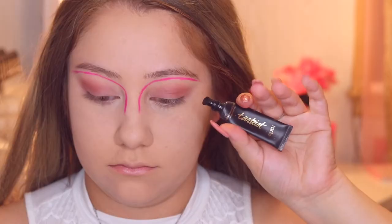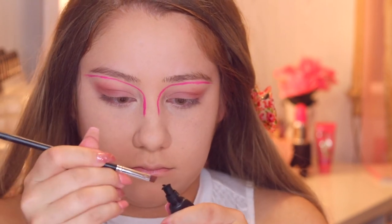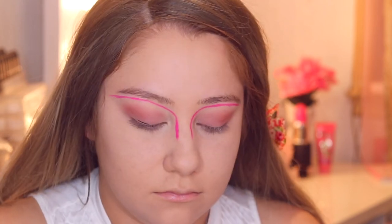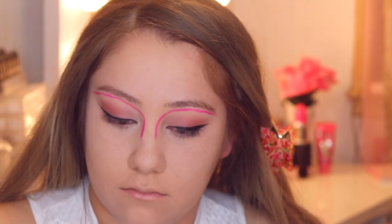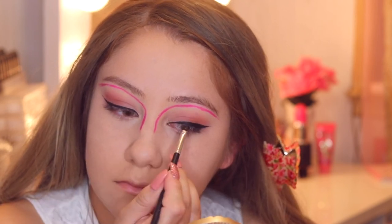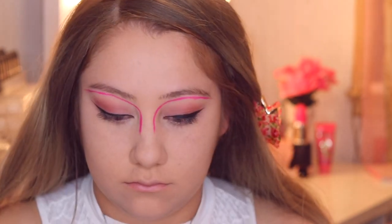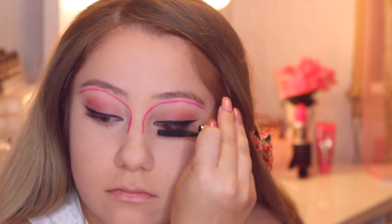I'm going to go ahead and use some eyeliner — this is the Tarte eyeliner and I love it because it stays on for a really long time and looks super matte and super black. I'm going to create a winged liner on both eyes, making sure the eyeliner isn't too thick but isn't too thin. I did a normal kind of winged liner and then I'm going to go ahead and apply some lashes.